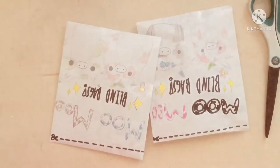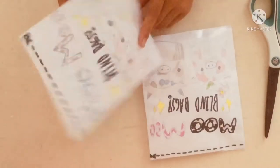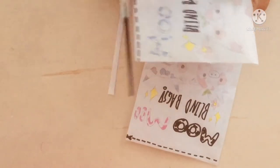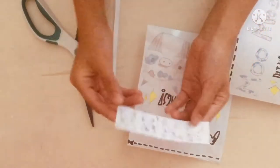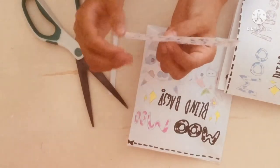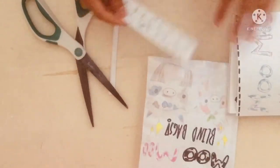Hi guys, today I'm going to be opening my homemade cow blind bags. I'm going to open this one first — it has a little flower cow and an alien cow on it. So first we have all the cows: this one is a Moo Flower, this one is a Moo Fin and it's an ultra rare. The Moo Flowers are rare, the common is a cow, and the legendary is the Moo Alien.